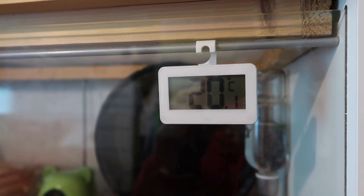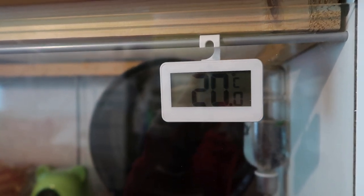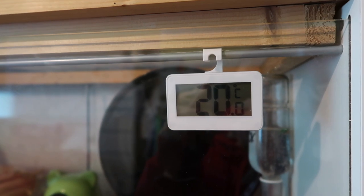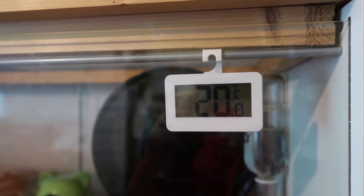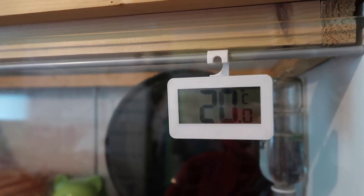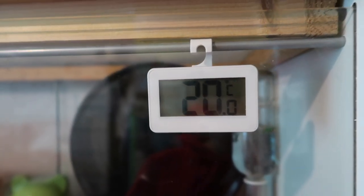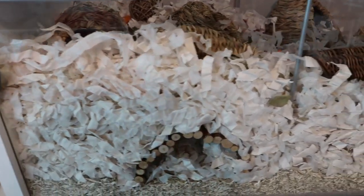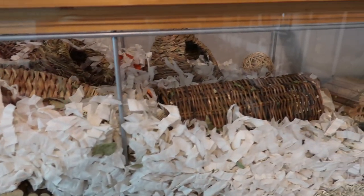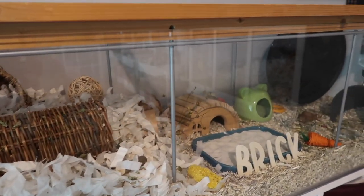I just wanted to finish up by showing you this couch thermometer — it's actually a fridge freezer thermometer I bought from Amazon. It's hung on the inside metal pole of the Detolf. I didn't have to add anything to make it work — the little hook is what it came with, so they work really well in the Detolf. It's just really nice to keep an eye on the temperature inside Brick's cage. So that's it for Brick's cage tour — let me know what you think of her setup. She'll probably have this for around a month or so, but thank you for watching and I'll see you in my next video. Bye!